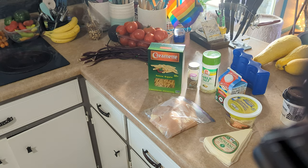Anyway, we're gonna start off by cutting the chicken and once we get that going we'll boil our water at the same time. This is actually a fairly easy meal to make if you have the basics down.